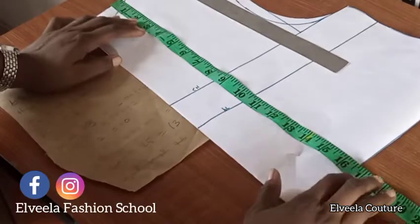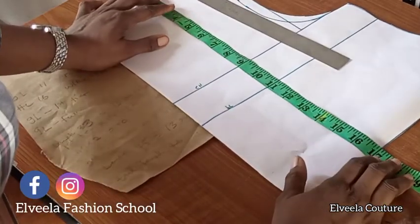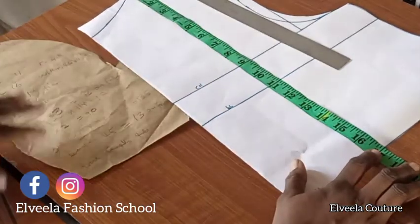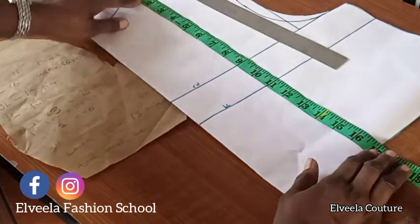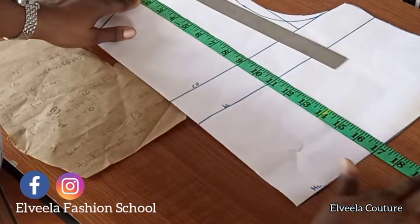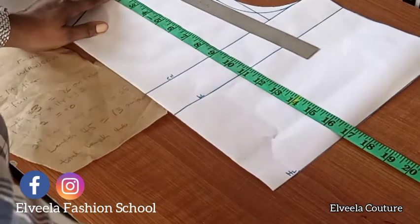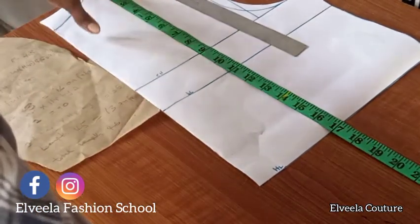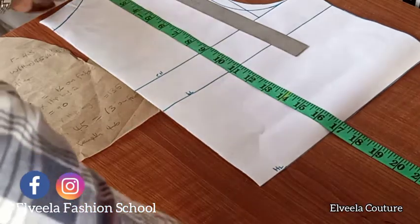So I cut the front. Now I want to explain how to get the measurements for this gypsy dress. The total length of this dress is 46 inches. I've already drafted 17 inches, which is my half-length. Now for the first tier, I'm going to be using 16 inches.